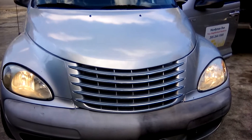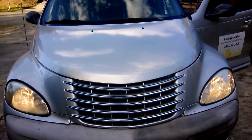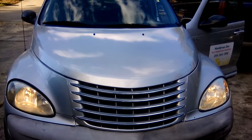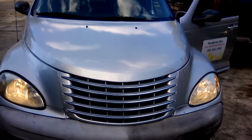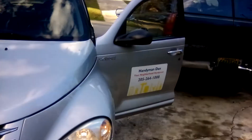If you want to be able to do the same thing for yourself, you can call me and I'll show you how — no machines involved, no sanders, no buffers — and restore headlights like this like a champ. That number is on the side right there.